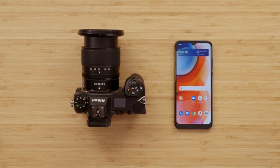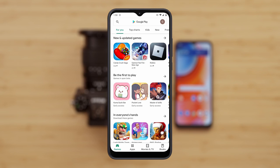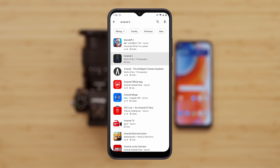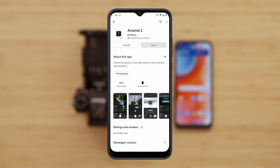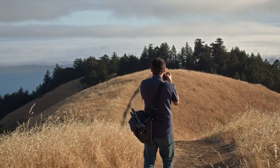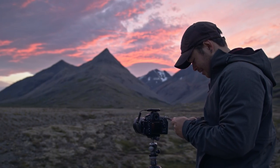The next step is connecting Arsenal to my Android phone. To do that, I need to download the Arsenal 2 app onto my phone by searching for Arsenal 2 within the Google Play Store. If you're upgrading from Arsenal 1, thanks for upgrading, and make sure you're using the new Arsenal 2 app.